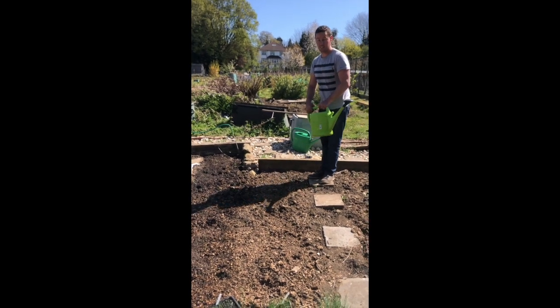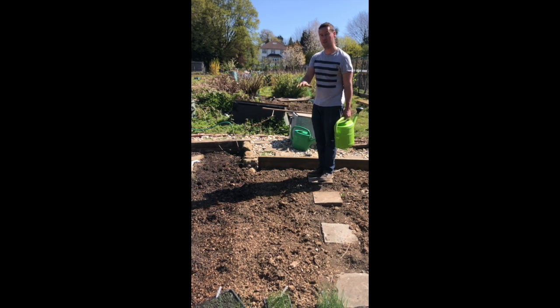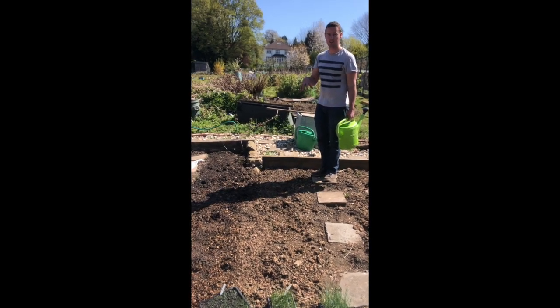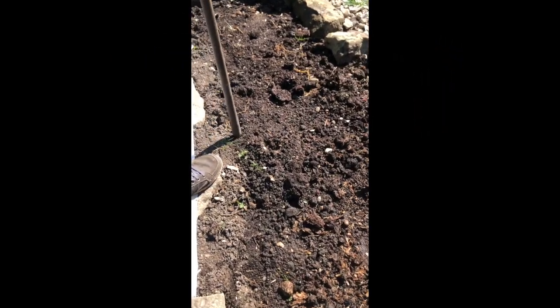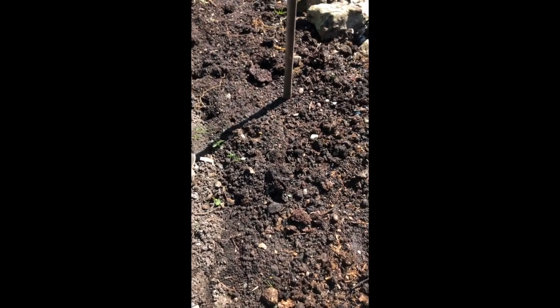We're about to plant leeks in here. Before I plant them, the soil is very very dry so I'm going to give it a good soak so that when the leeks go in they've got something nice to drink. Once the ground is all wet you can use the end of a hoe, spade or rake to make a little hole for where the leeks are going to be dropped into. Push it into the ground a couple of inches, give it a swivel around and make a nice hole.